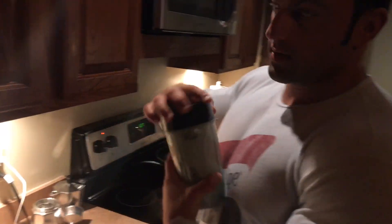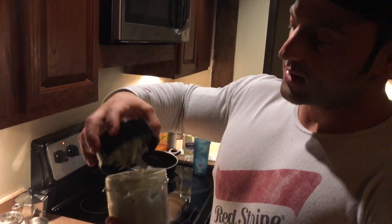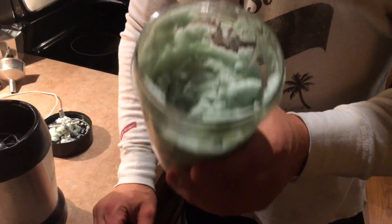Zero calorie, tastes great, and since it's a lot of ice it's very filling. It's a great go-to when you guys are dieting — try it, thank me later.